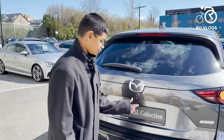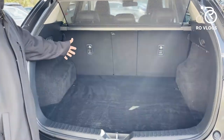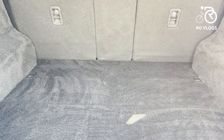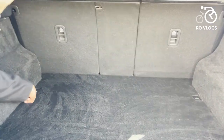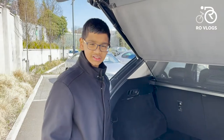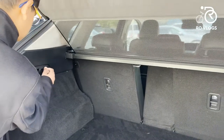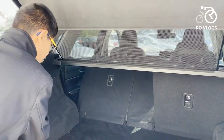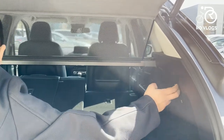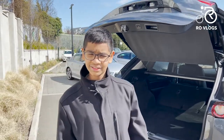The boot has an electronic tailgate — nice. You've got 506 litres of boot space. You could load a lot of stuff, and you've got some practicality features like some utility hooks and an auxiliary port. You can also fold down the seats from here — just lean in and give it a touch, same on the other side. This just goes down straight — that's a nice touch. Now let's go inside the Mazda CX-5.